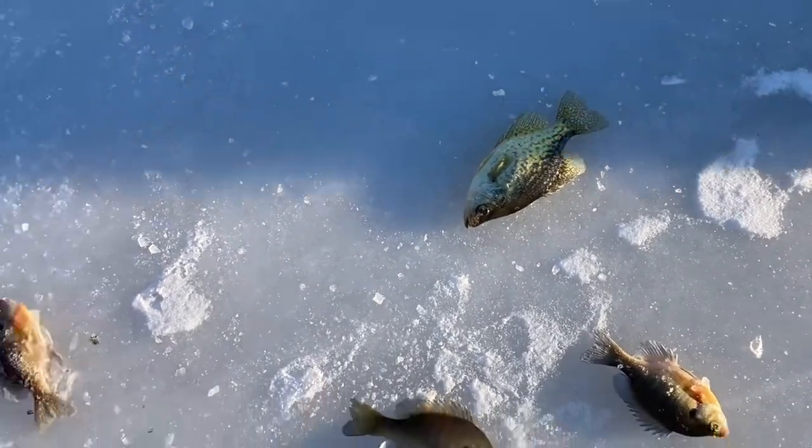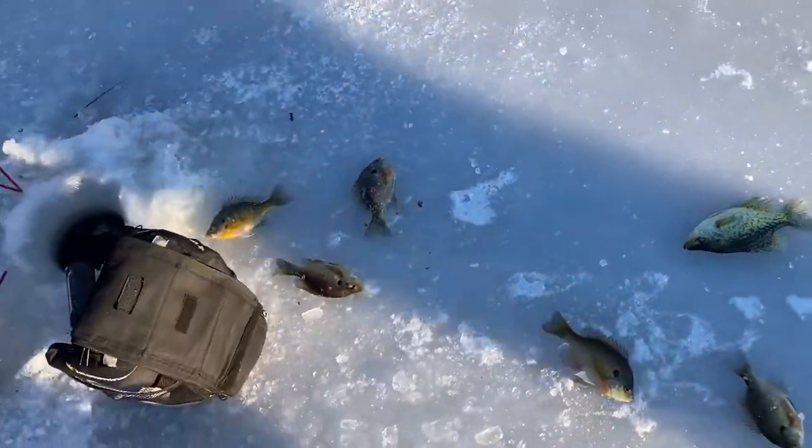Is that black crappie? Yeah, I thought I had one the other day but it was a white crappie.